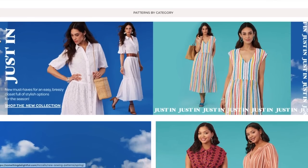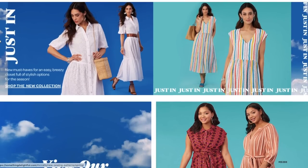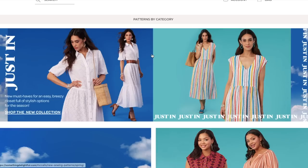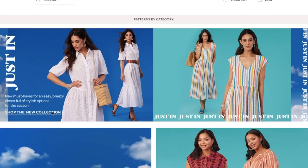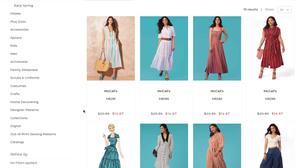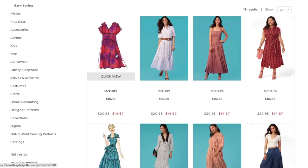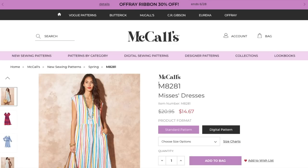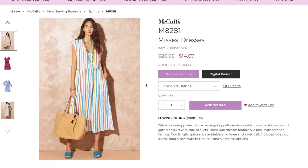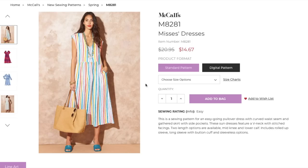Hi you guys! Welcome back to another first impression pattern video where I review all the new patterns in either a collection or a new release from Big Four. We are cranking through the summer sewing patterns from Big Four, and this is Simplicity's new collection that we will be reviewing today. My name is Lindsay — welcome to my channel. Sit back, grab a cup of tea, a snack, whatever you need, and let's take a look.